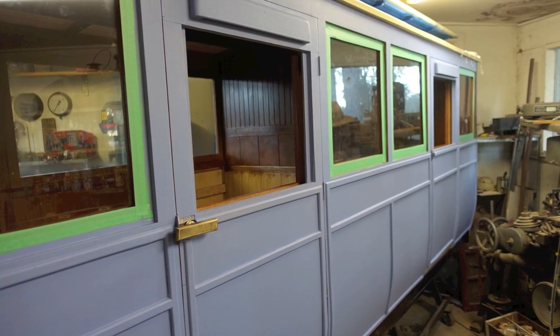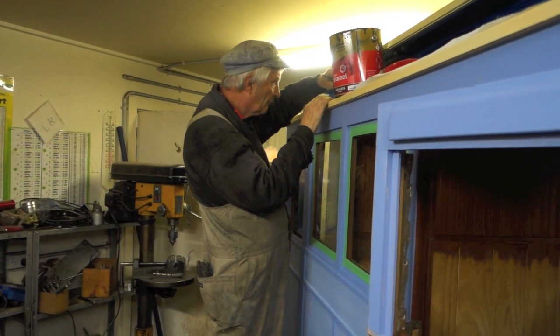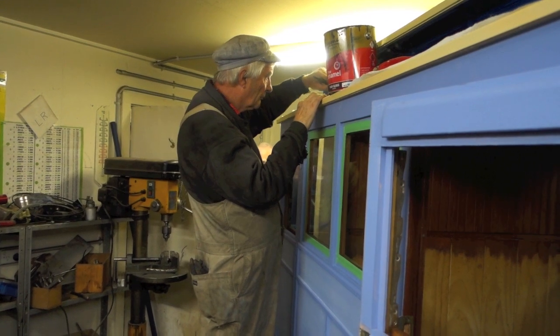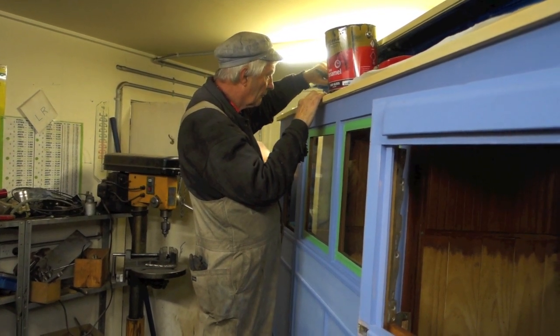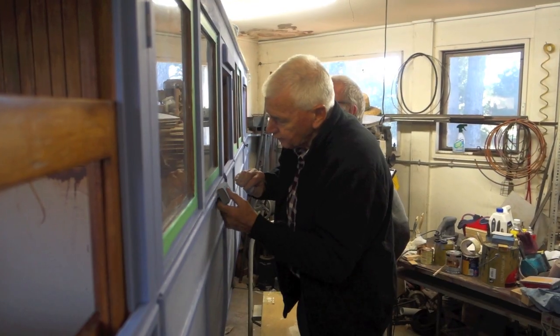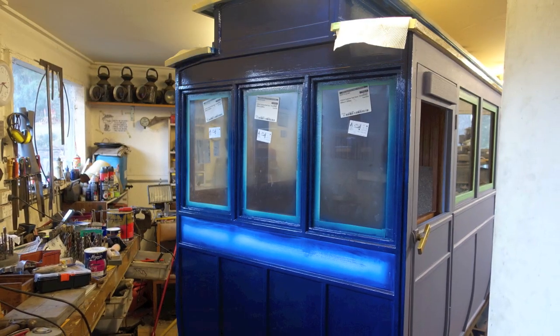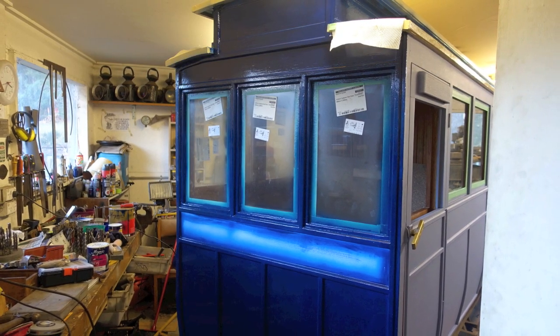Here you see the carriage moved into the inside of the workshop as it was just too cold to work outside. The coach colour is a navy blue with a cream stripe.